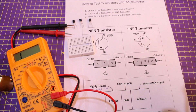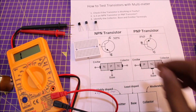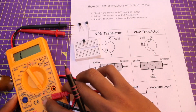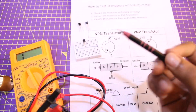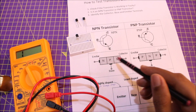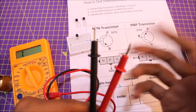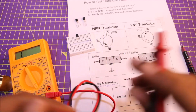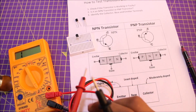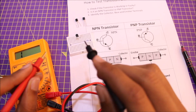Now let's pick a transistor — say you don't know its part number, don't know if it's working, and don't know if it's NPN or PNP. We'll figure all of that out with this multimeter. For understanding, let's label the pins: N for N-type (negative) and P for P-type (positive). In diode mode, the multimeter will measure the voltage drop across any two pins where you place the leads.